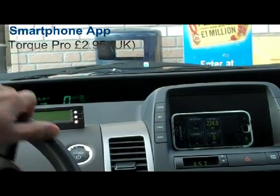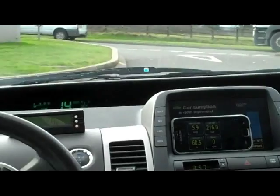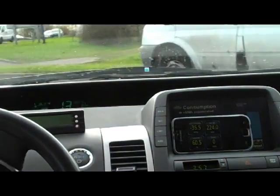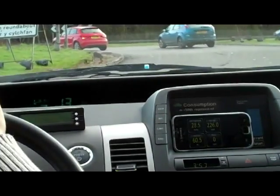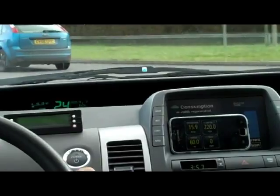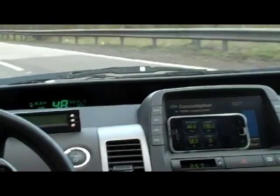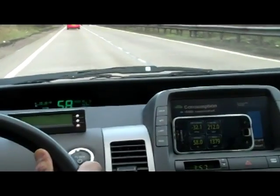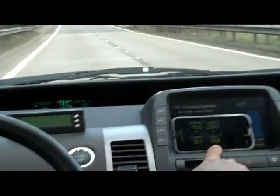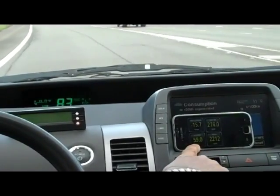It's connected. So we've got the RPM here — that's what the engine's doing. You don't normally see this on the Prius. We can also see the state of charge of the battery, the hybrid battery — it's at 59%.